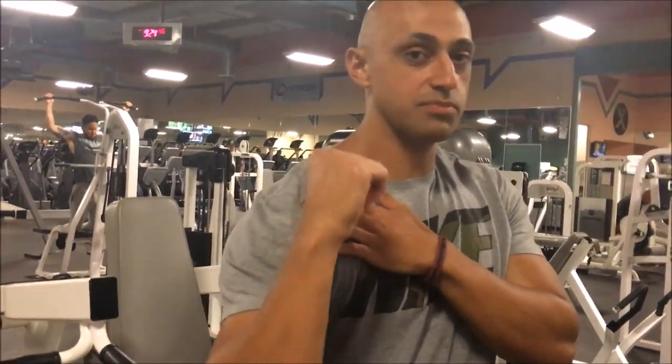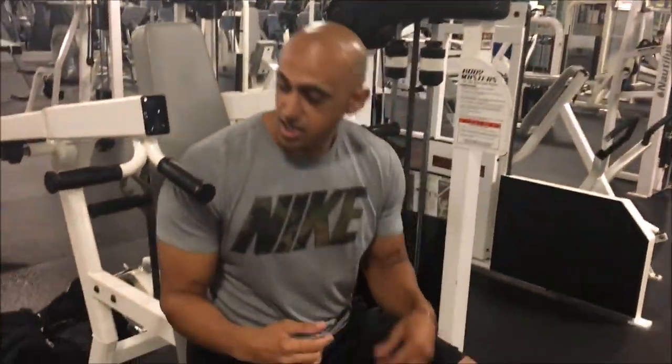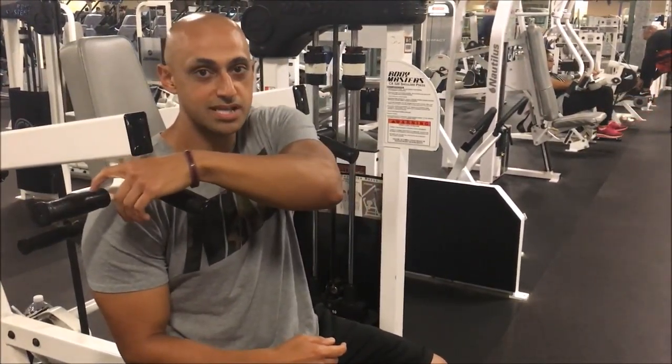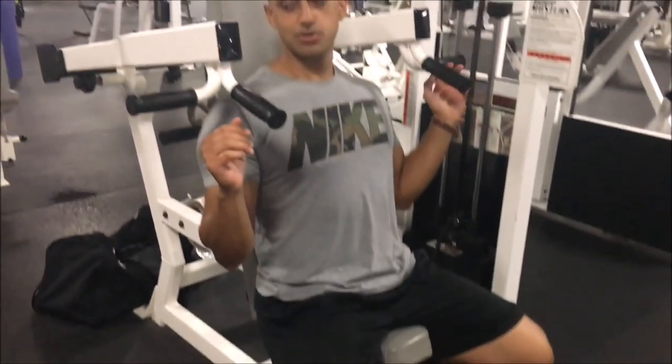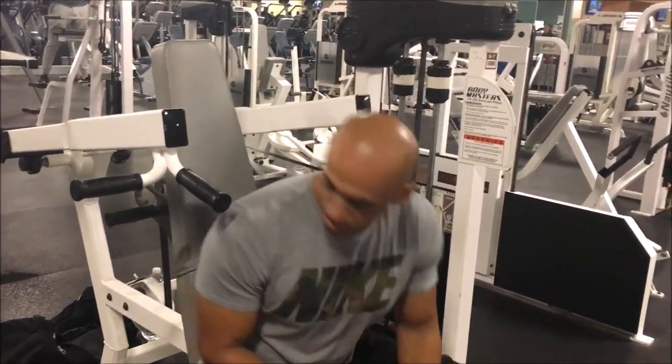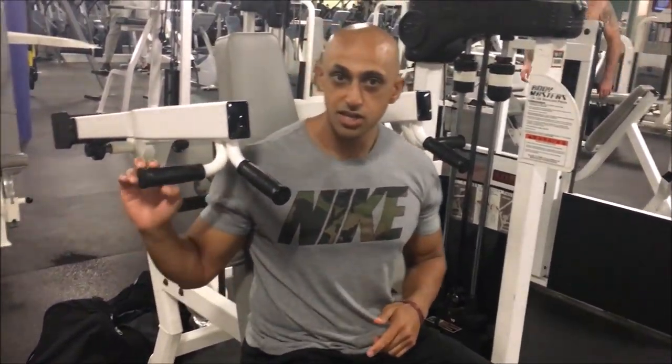What's up guys, it's Fatty Mansi from Real Results Fitness, and in this video we're gonna learn how to do the machine shoulder press. To protect your shoulders, you want to make sure to tuck your elbows. The way we want to set up this machine, we want to set up the seat so that my shoulders meet at the lever. If I'm too far down, you're not gonna be able to take full advantage of the range of motion. So bring up the seat where my shoulders are just about in line with where the handles are.